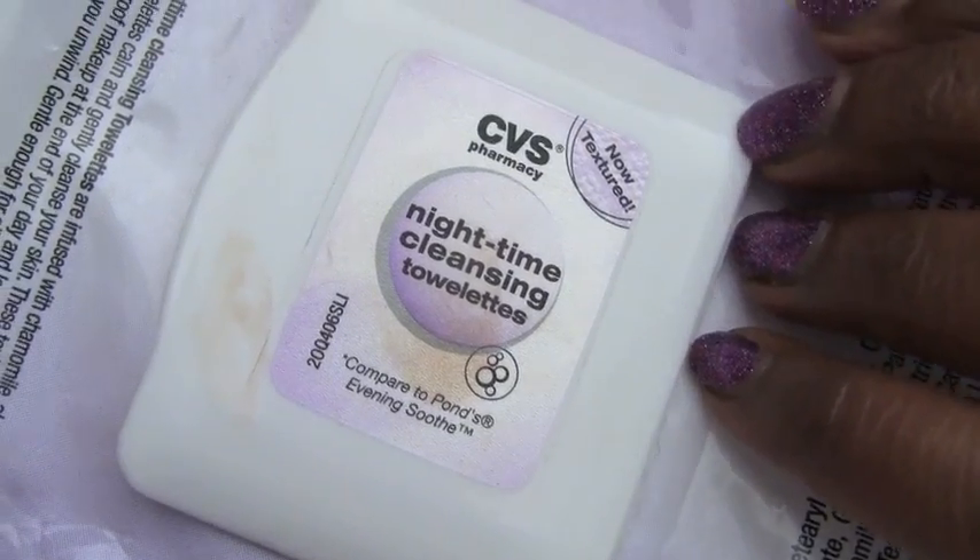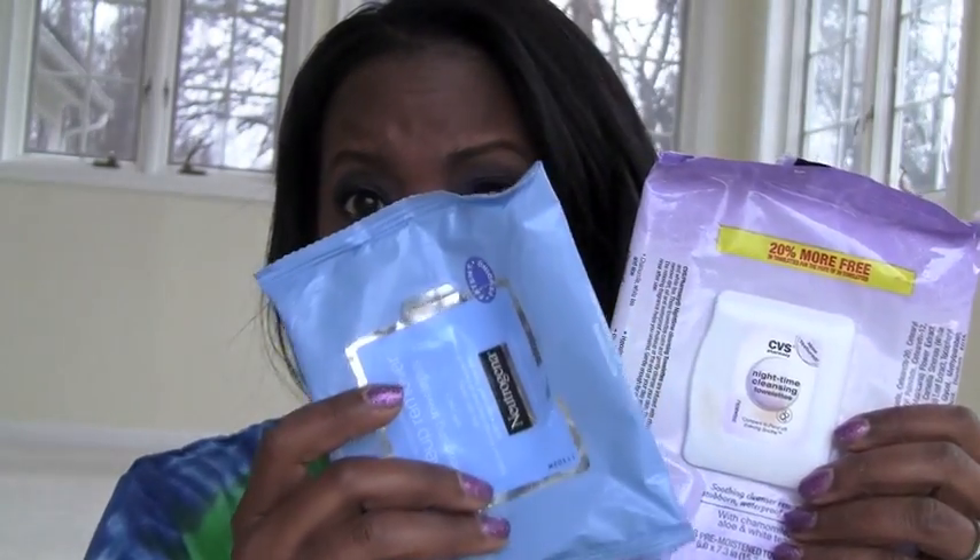CVS had a bigger set — nighttime cleansing towelettes — and these were pretty good. They do remove stubborn waterproof makeup like they say on the front. They're kind of gentle — I like that. They're made with chamomile, aloe, and white tea. So I did enjoy those. I'll probably stick with Neutrogena because I just have so many of those, but CVS is less expensive than buying one individually. These are definitely a great option; I really liked the way they smelled.